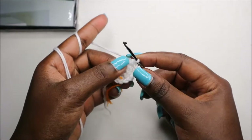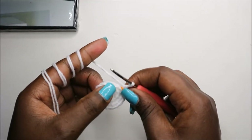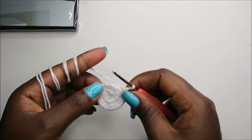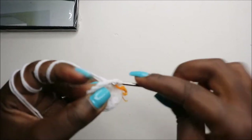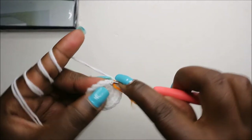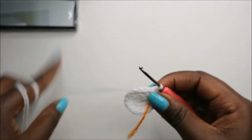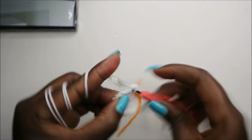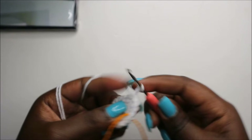In our fourth row, we'll do two single crochet then increase and repeat all the way around for a total of 24 stitches. So two single crochets, then increase in the next stitch, and keep repeating that — two single crochets and increase — all the way around.